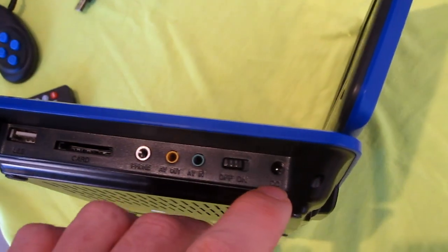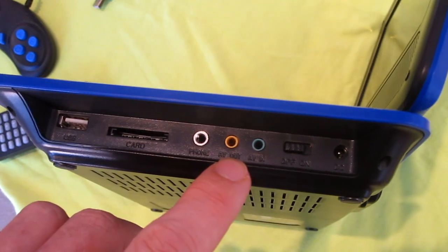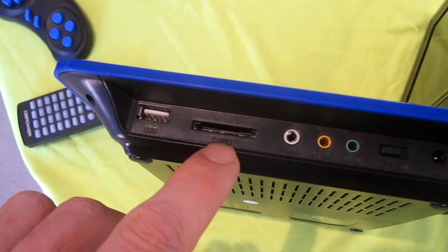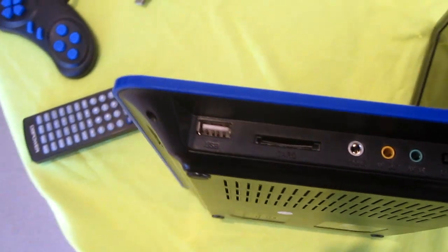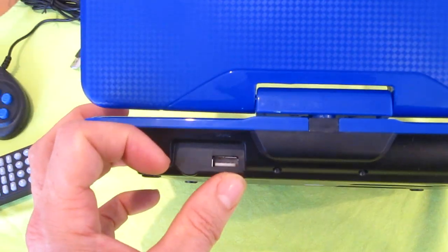On the side of the unit you have your power input, on-off button, AV in, AV out, your headphone jack, SD card slot, and a USB card slot. On the back of the unit is the joystick USB input.